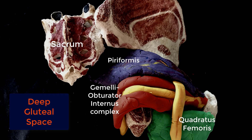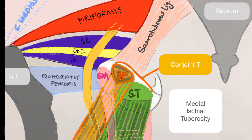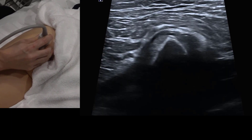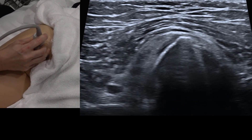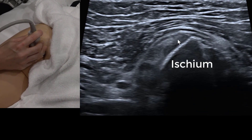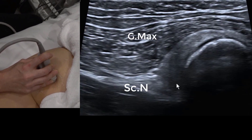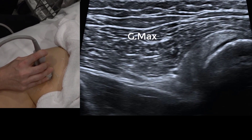The deep external hip rotators are best accessed from below, moving from most inferior to superior. A good initial landmark is the ischium — place the probe in transverse about 6 to 10 centimeters above the inferior gluteal fold. We can identify the ischium, the hamstring origin, the conjoint tendon, and the semimembranosis more laterally and anteriorly.